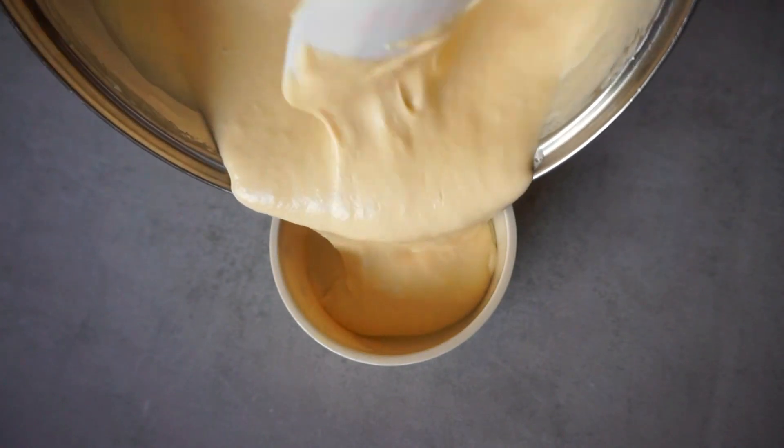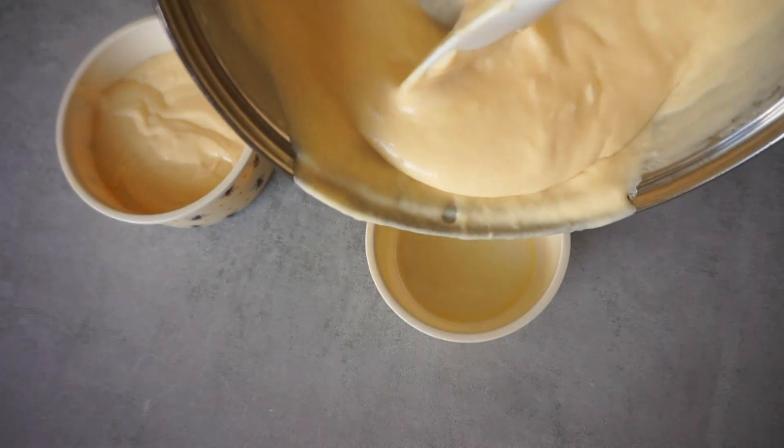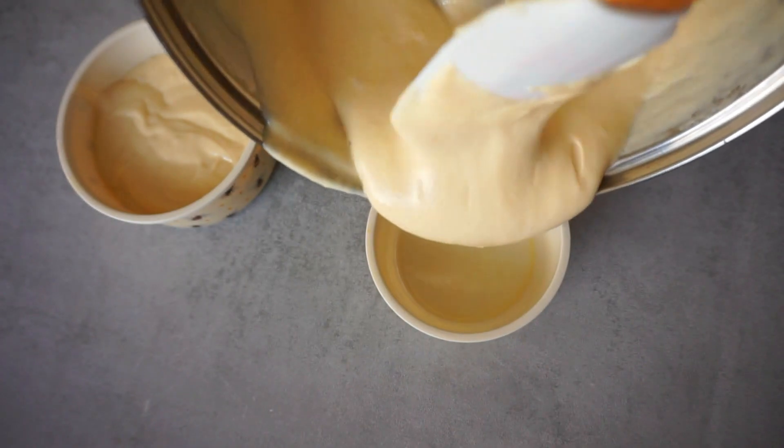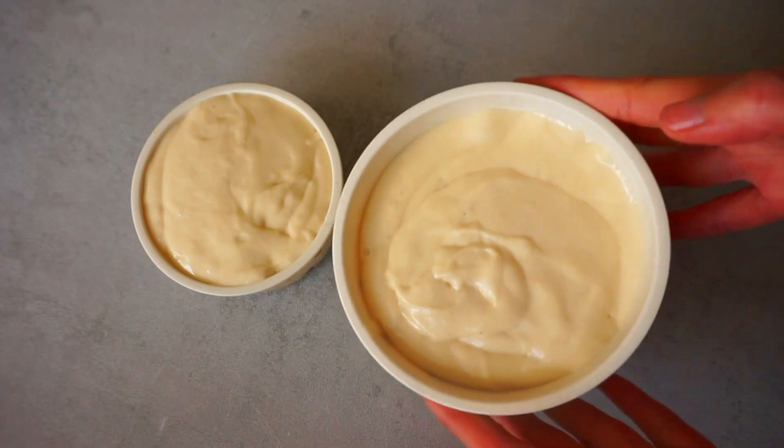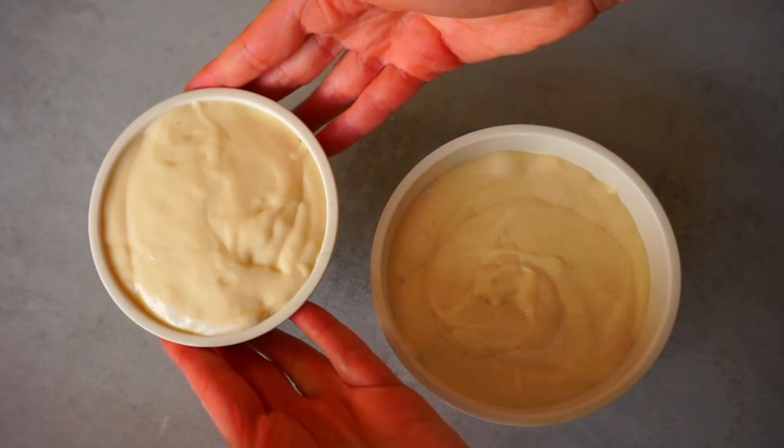I highly recommend avoiding plastic containers, as they can release harmful chemicals when exposed to high temperatures. Once you have transferred the mixture, let it cool down and keep it in the fridge for at least 2 hours.